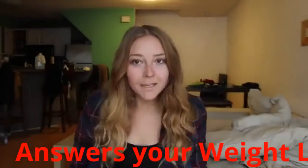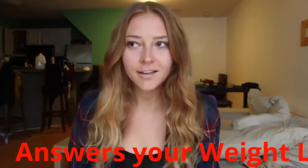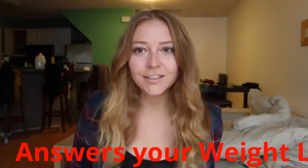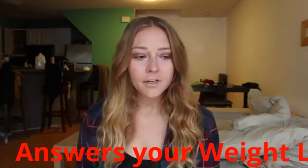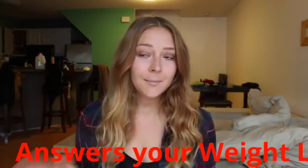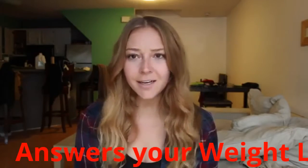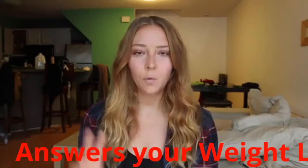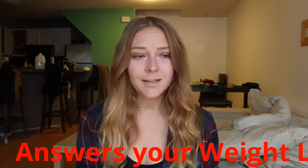Hey guys! Welcome back to another Q&A question weight loss series. Today's question is about intermittent fasting — people ask me a lot about this. I have expressed that I think intermittent fasting is beneficial in the past and I just wanted to talk about it a little bit today. There are different diets that promote intermittent fasting. The warrior diet is one where you pretty much don't eat all day and you have one meal at night.